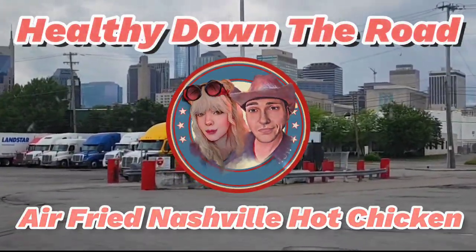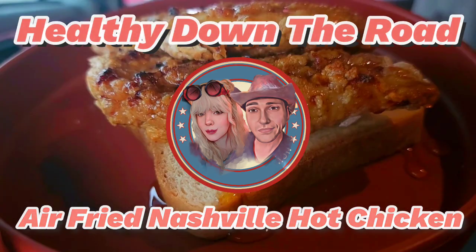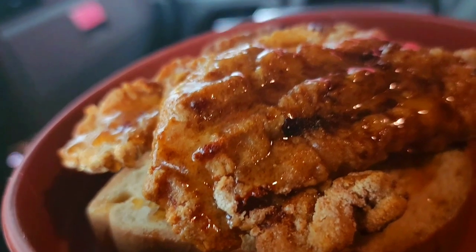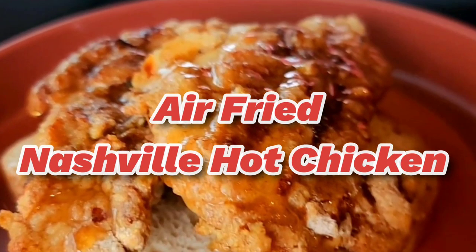It's all the satisfaction of Nashville hot chicken but wheat-free, gluten-free, and made in the air fryer. We'll take you through each step in our rolling home — everything you need is linked in the description to help you down the road.